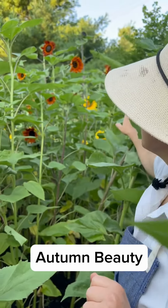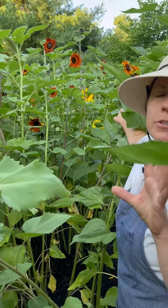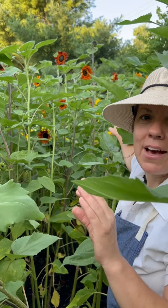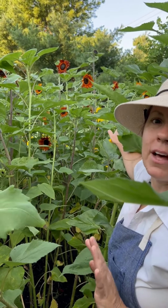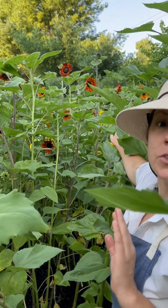This is the Autumn Beauty, and they are the perfect autumn colors. When they first open up they're dark red, and then they kind of fade out into red and gold and yellow, and they have a dark blackish-blue center. They're another fun variety with a lot of color and multiple heads, and this variety is also a taller variety.